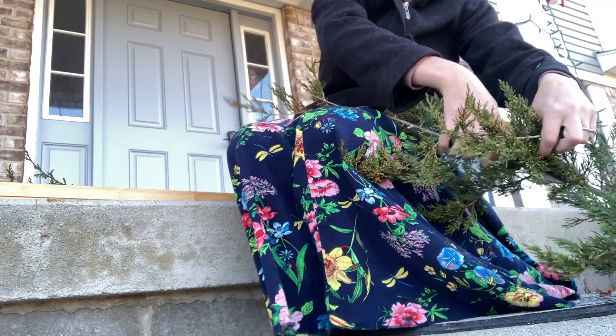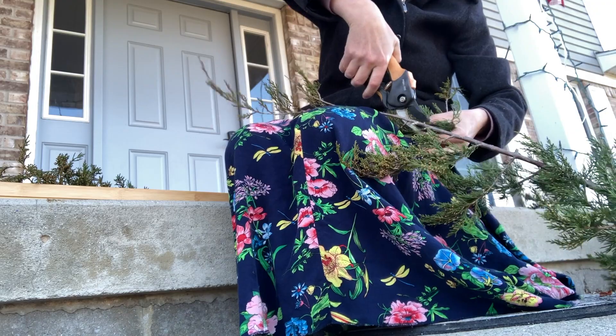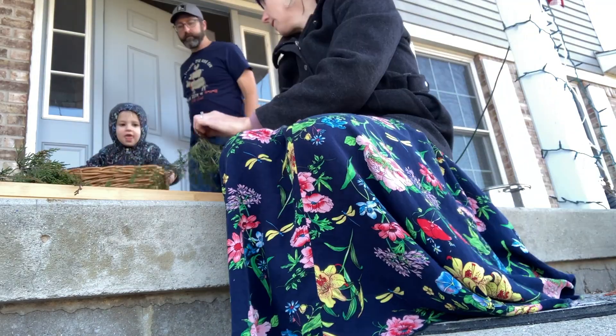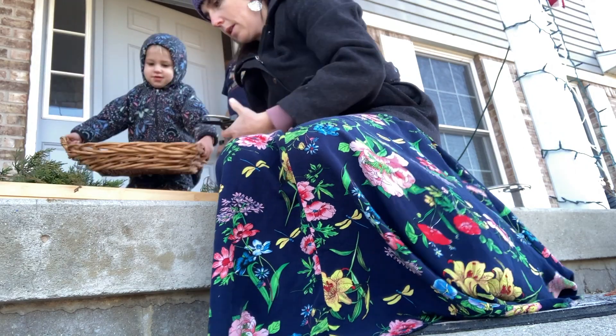We enjoy some time in the calm with the lights turned down low, and the part that may be my kids' favorite is that we always have some sort of treats with it as well.